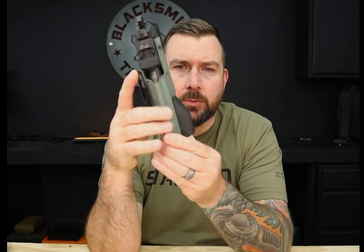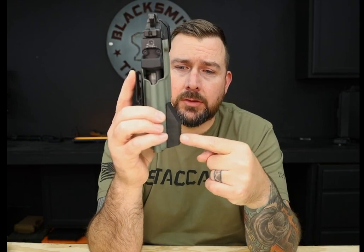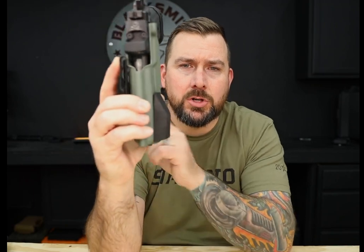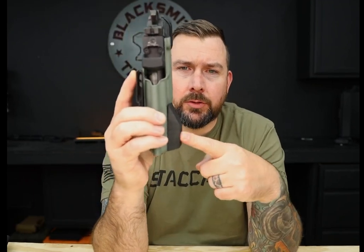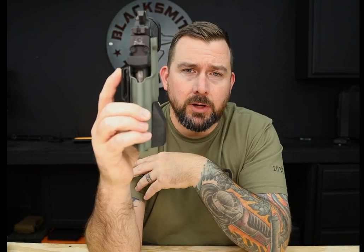What it is, what does it do — it's pretty simple. So when in the appendix position, this wedge — it's kind of a soft foam wedge, you can see it's pliable, squishy — it actually pushes the grip of the gun closer to your body by pushing the muzzle away from your body. That does two things: it helps conceal the top, helps conceal the grip, helps conceal optics, and it also pushes the bottom away from your body, helping with comfort a little bit.